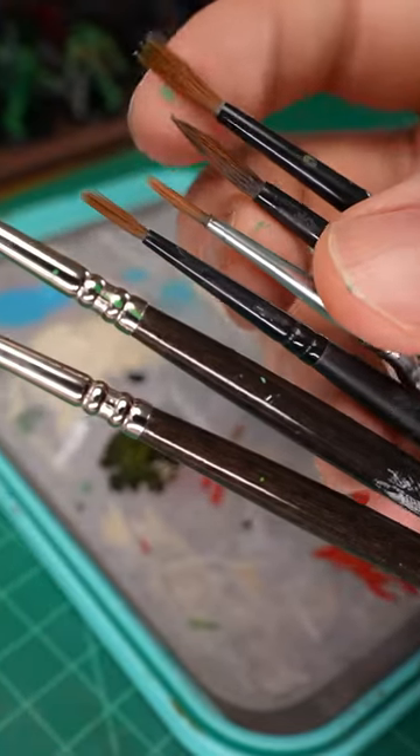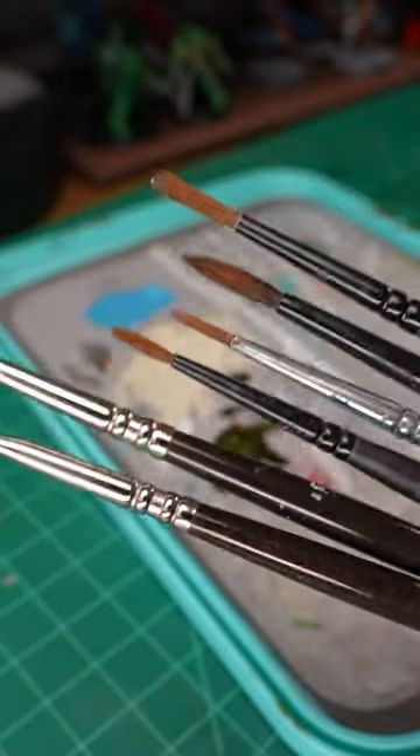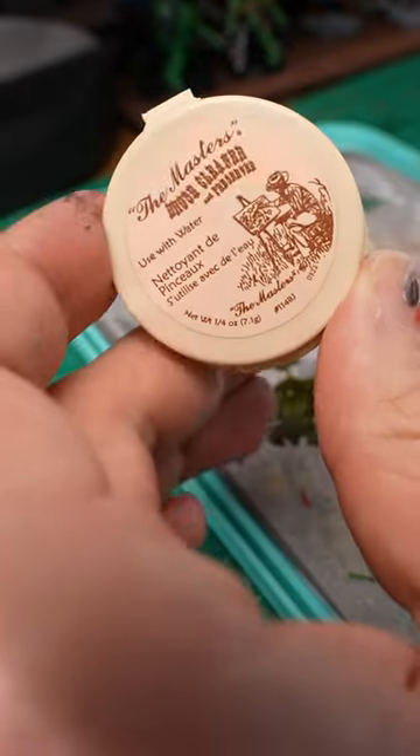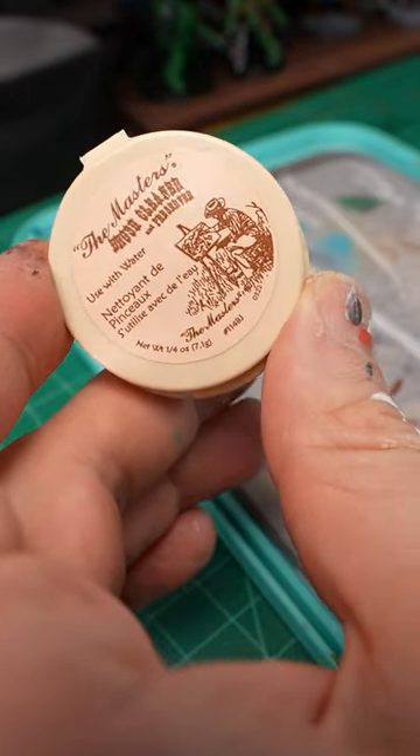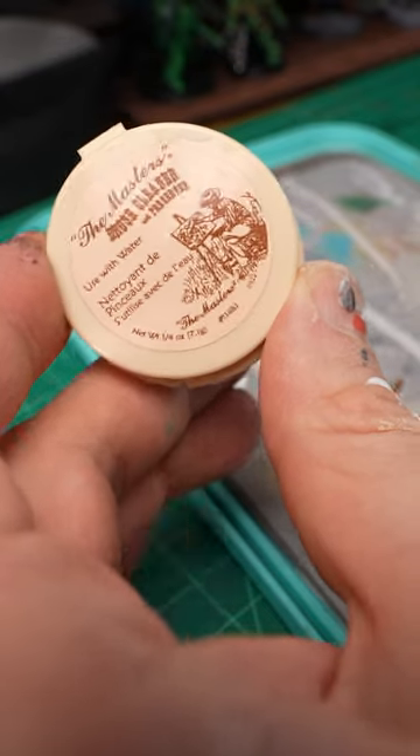Hey guys, this is just a quick little easy reminder to clean your brushes frequently. At my local art store, they had the Masters Brush Cleaner. Trying it for the first time, I picked up this little chapstick-size container, but you can get much larger.